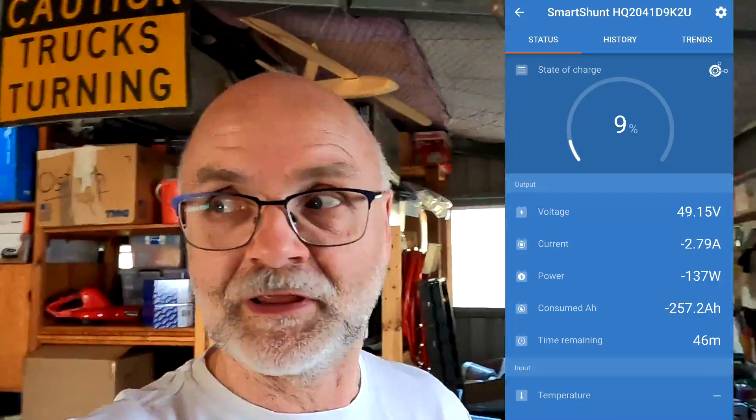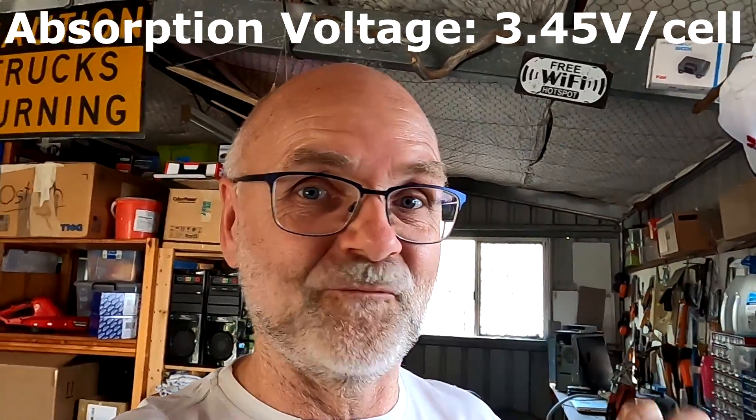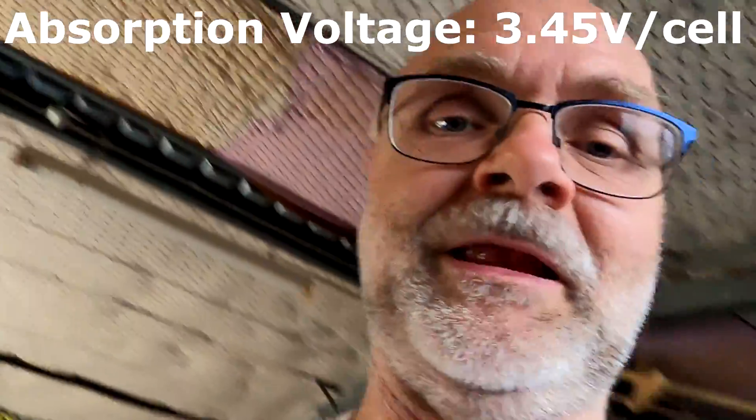After that 9% test, I used the battery for the last two weeks — charging the vehicle, running the irrigation pump, and all my electrical equipment from the off-grid garage here. Charging, discharging, all the way through until today. Today is the first time we hit the 3.45 volt absorption voltage again.